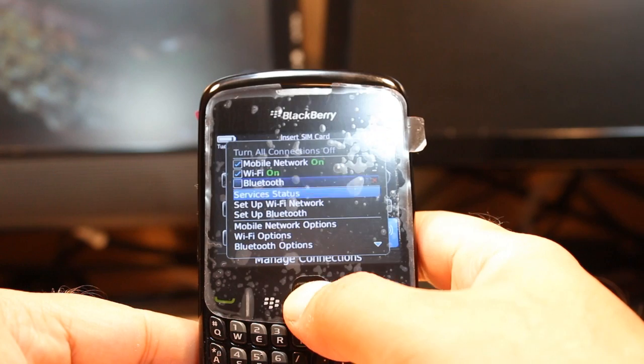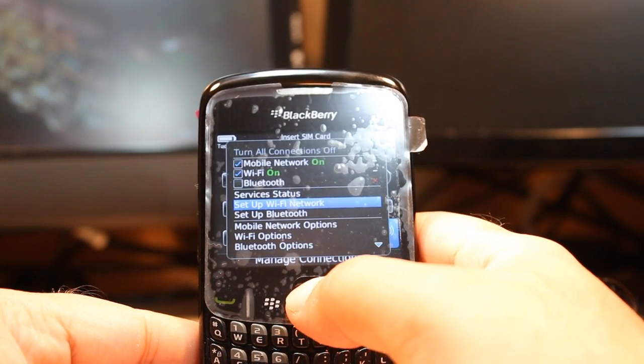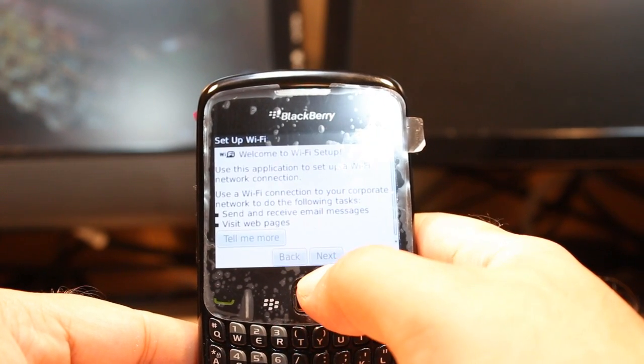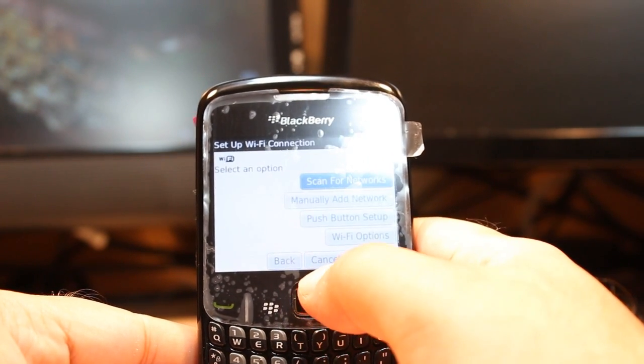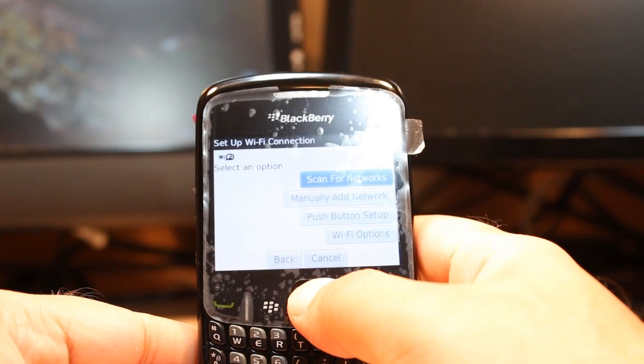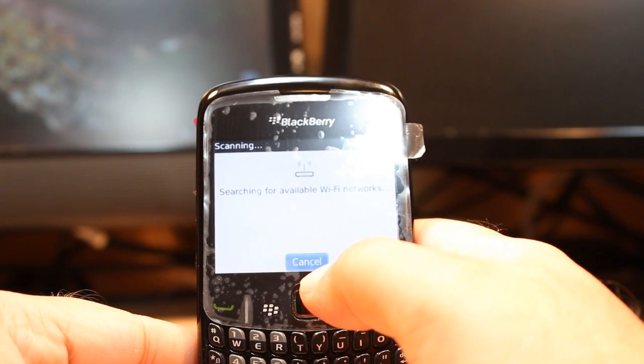Turn on Wi-Fi by making it active. After that, go to 'Set up Wi-Fi Network.' There is some information here — click through and hit next. After that, select 'Scan for Network' and it will show you the available Wi-Fi networks.